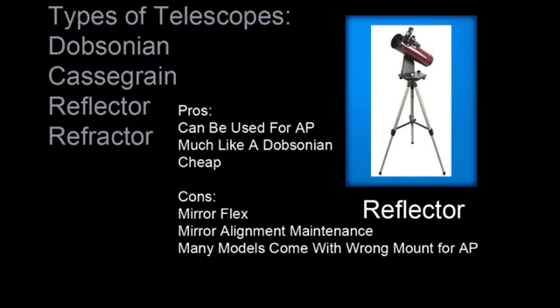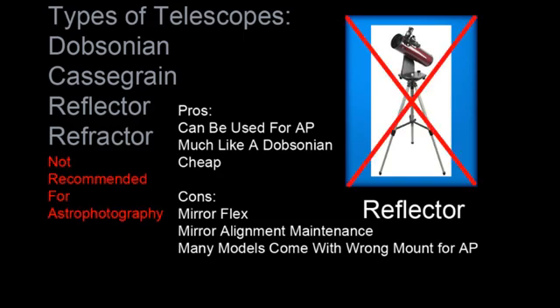A third type of telescope is the reflector. These can be used for astrophotography; however, they have many characteristics of a Dobsonian telescope, only smaller. They are priced very cheaply. Mirror flex and mirror alignment issues are problems with these telescopes. Reflectors might work for astrophotography, but I just don't recommend them.